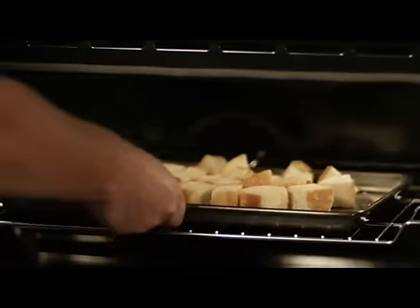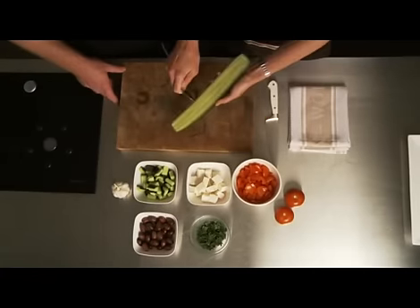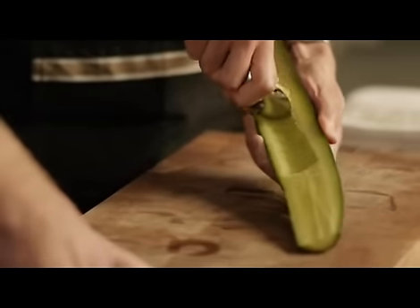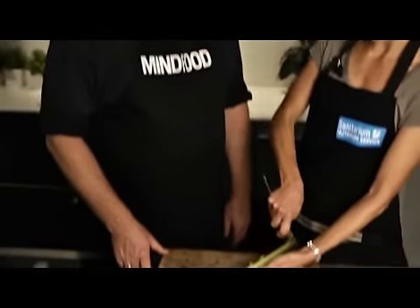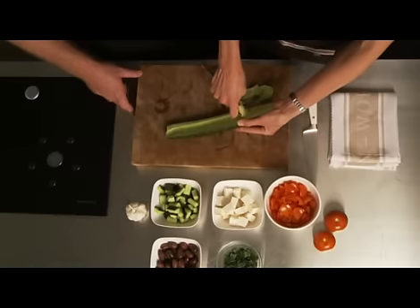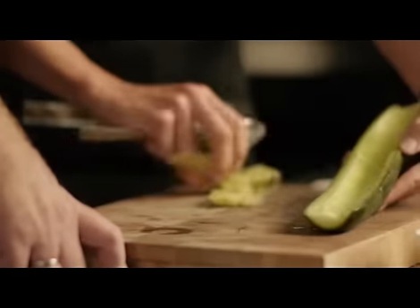So while the bread is cooking, what are we doing? Just preparing the rest of it. Now we are going to deseed the cucumber and we are going to deseed the tomato. A good way of doing that is just to get a dessert spoon and run it up the inside. Why don't you want the seeds in the salad? It's just going to make it a little bit wet. When you are serving it with croutons, you want the croutons to remain quite dry. So there you go — deseeded. And then we are just going to chop that up.